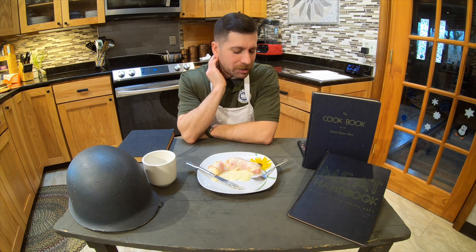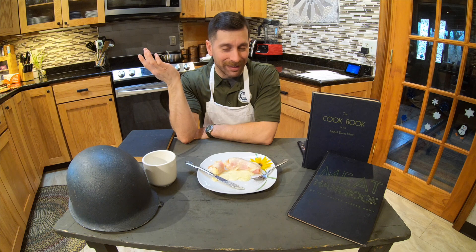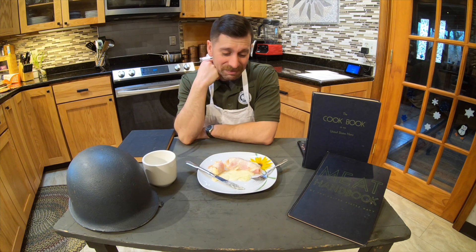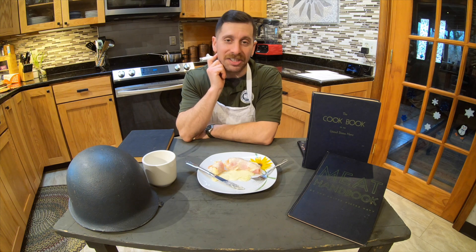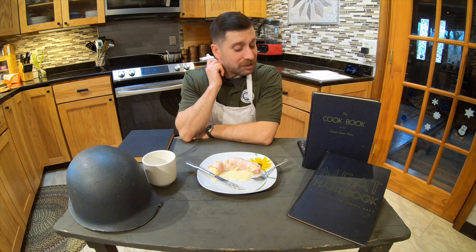I'm not sure what context they would want to serve this in. Maybe the ship just had a plethora of bananas and a lot of ham slices left over or something. I think this is at that place on my list of one of the worst tasting meals out of the cookbook so far. I do not recommend it.